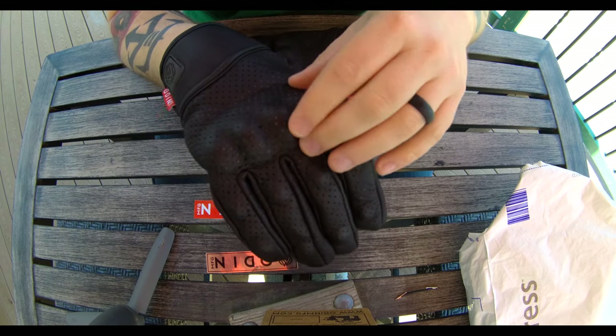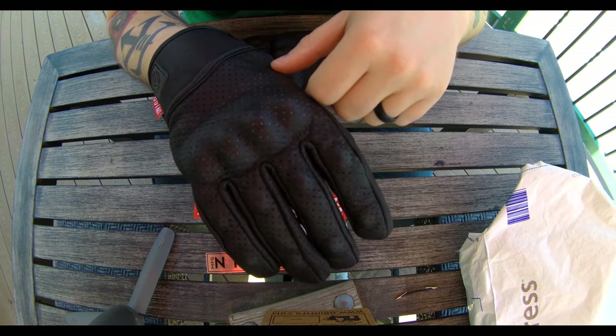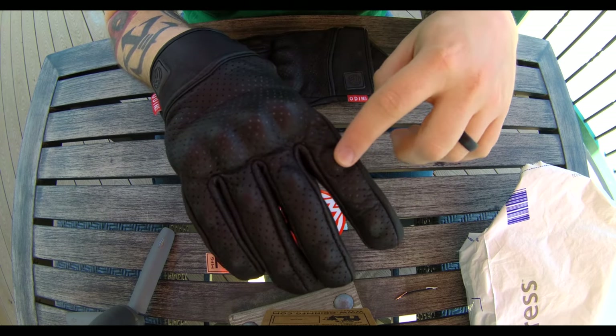The padded knuckles will provide a bit more protection than regular standard gloves that don't have it. You also got protectors in the fingertips as well — one on the knuckle, one on the tip, but also the knuckle.